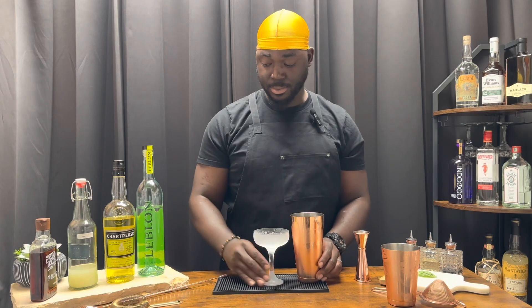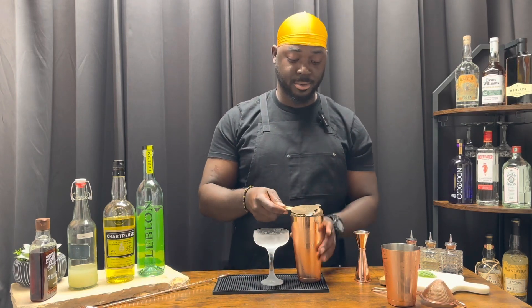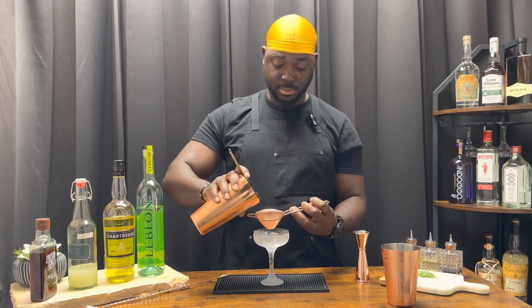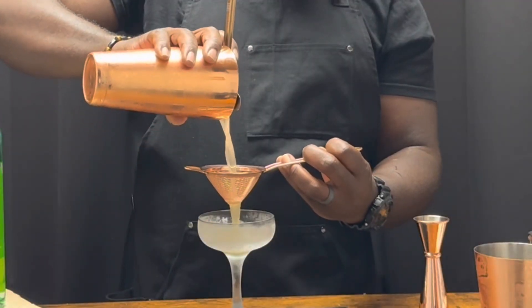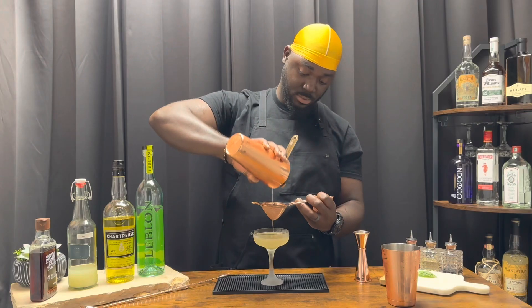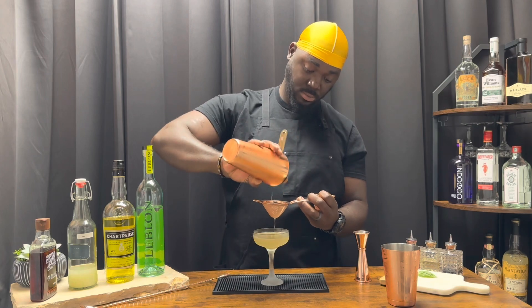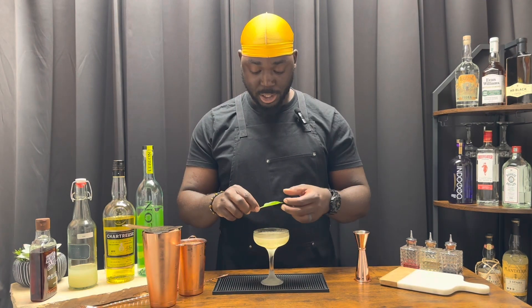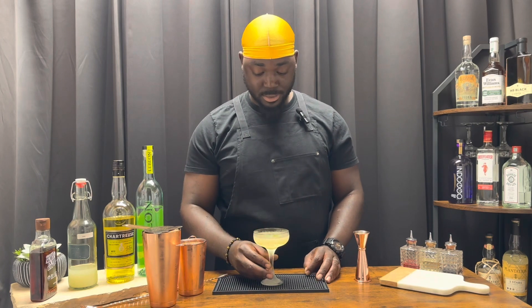We're going to serve this in a chilled coupe. Hawthorne strainer, then fine mesh. The strainer is going to catch most of the basil but not all of it — there'll be little fine pieces that actually do make it through. Now we're going to garnish this with one basil leaf. Try and get it to sit right on top — it'll sink over time but as it is, it looks great.